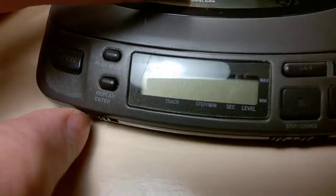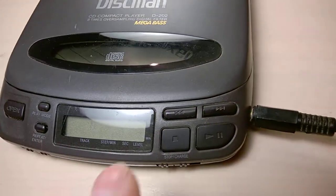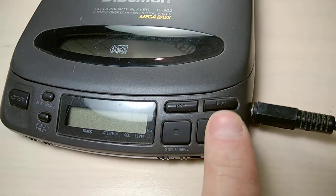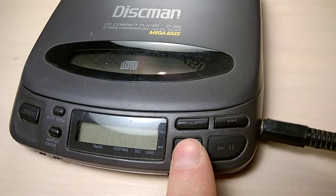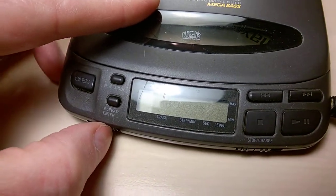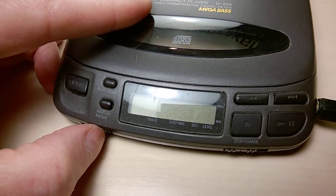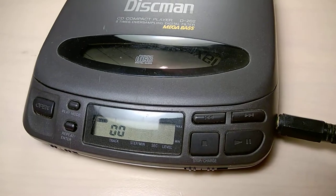If the hold button is set to on and you touch the buttons, it's not going to react and you may be thinking the battery is gone or it's just dead altogether. But that's not true — it's just this hold button.